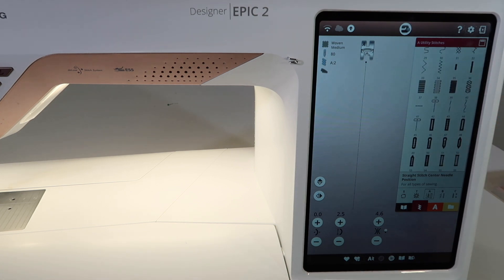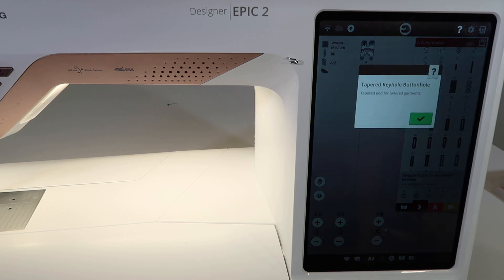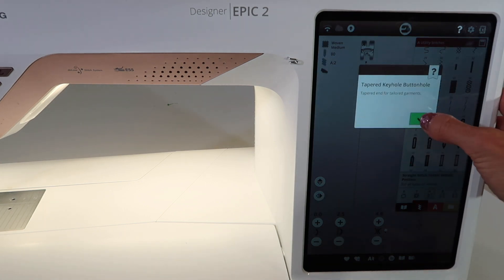If you're unsure why a stitch is done a certain way or what it's for, touch the question mark and then touch the stitch and it will tell you what kind of stitch it is and what it's used for.